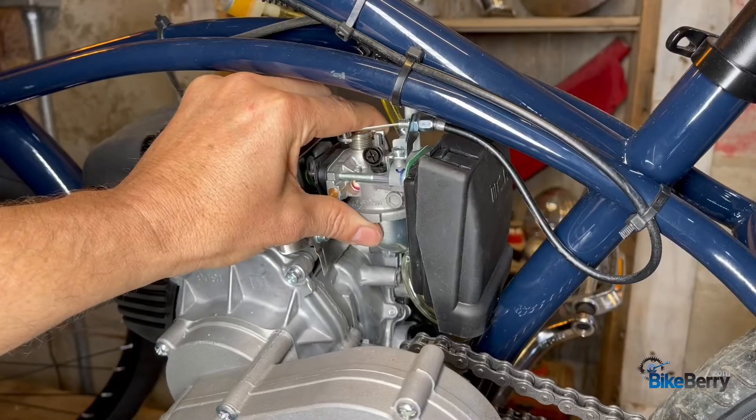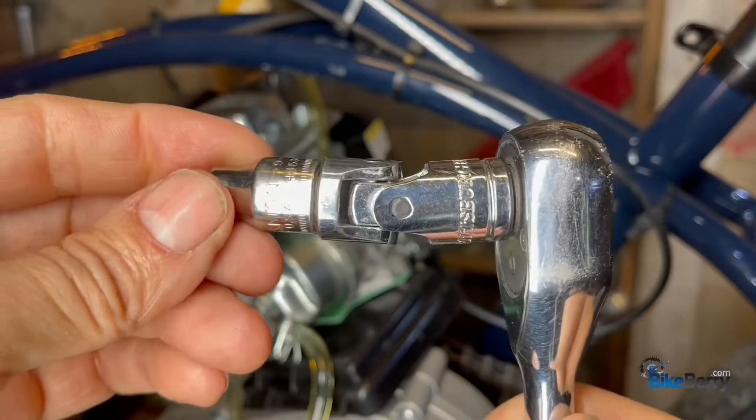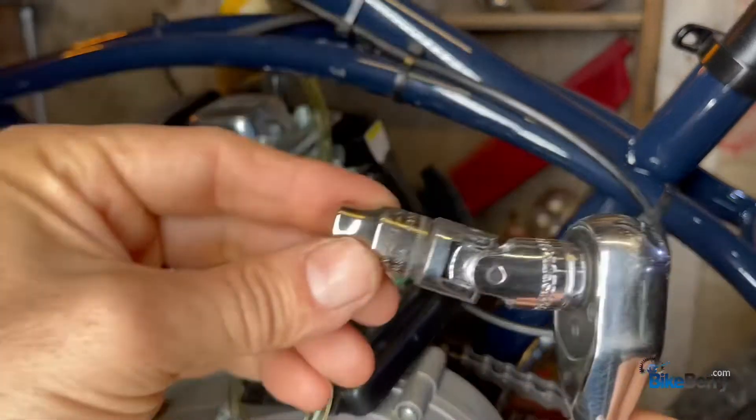If that doesn't fix it, our next step is to remove the carburetor. For tools, you're going to want an eight millimeter socket. I use a swivel because trying to get in this frame, it's usually pretty tight when you're loosening it, so this really helps.